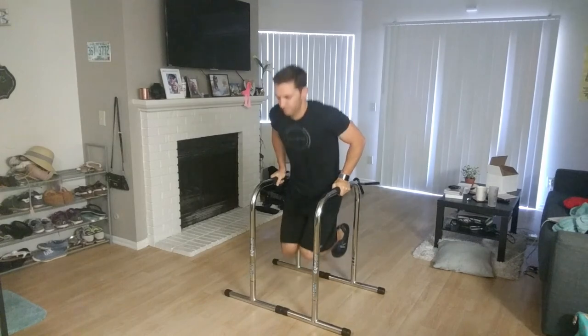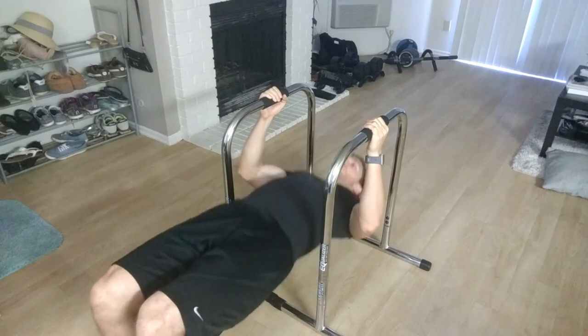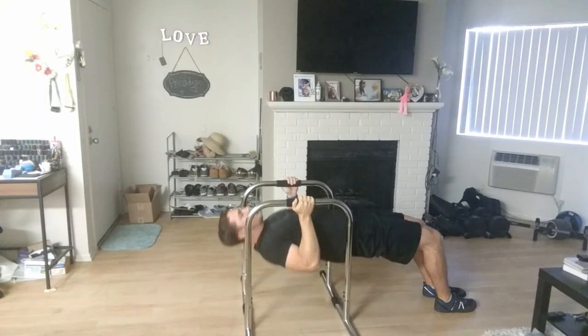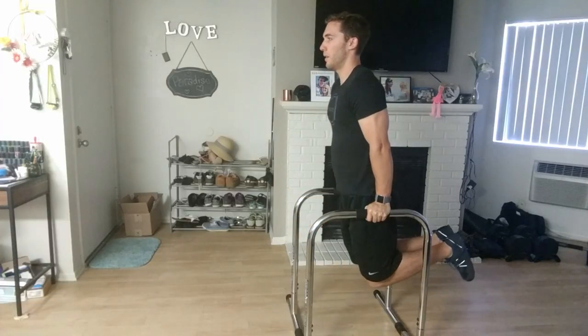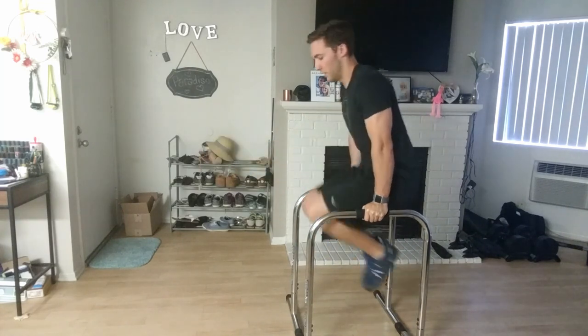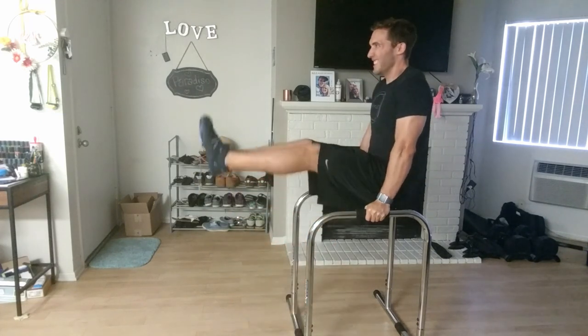That is my review on the Lieber Fitness Equalizer Dip Bar Station. I bought the Chrome XL Edition. If you want to look at others depending on your height or fitness goals, go ahead and check those out — some are cheaper than others. But I bought the most expensive one and would buy it again in a heartbeat. Absolutely love it, and I hope if you do buy it, you love it just as much. If you like this review, please like and subscribe for more reviews and videos like this one, and leave any questions in the comments below. Have a great day, everybody — be fit and game on.